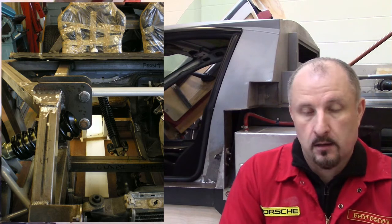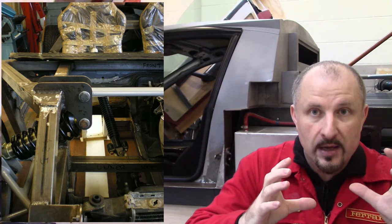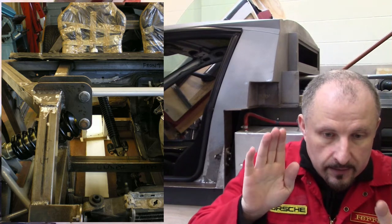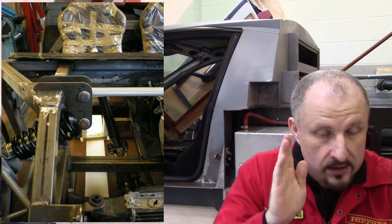That's fixed — I can't change that, otherwise the dashboard won't line up, and the steering bezel won't line up, and there's a whole host of issues. So that's fixed in place; I can't raise it or tilt it or anything like that. So I have to build the pedals around that steering column, which we'll get to later.